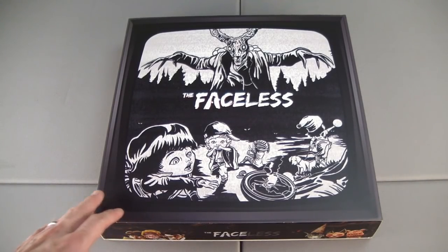Welcome. Thank you for joining me. Greyboard Gamer here with an unboxing of a recent Kickstarter arrival: The Faceless.